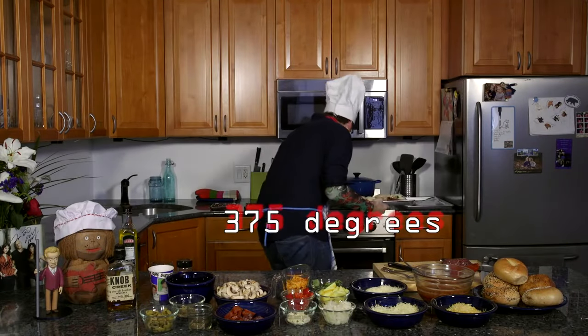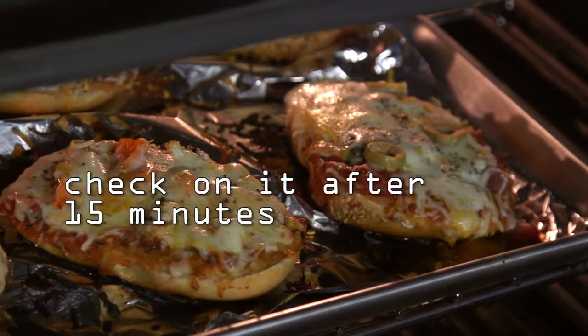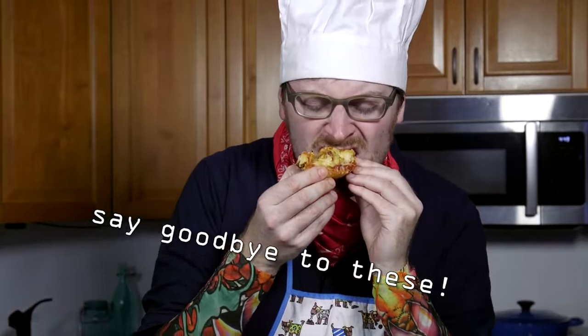I'm going to take this and put it in the oven. I think you deserve a reward. You want to make sure that the cheese on top is golden brown, but not burnt. It's so good.